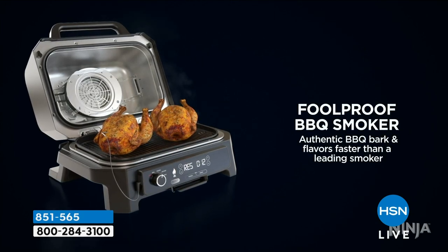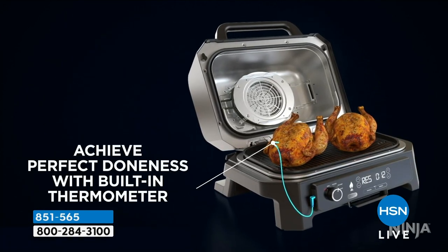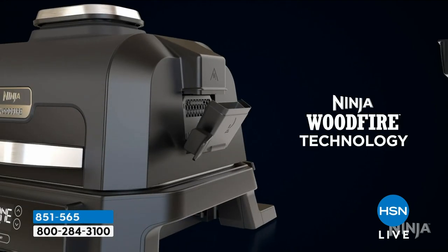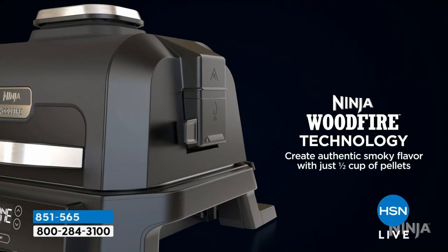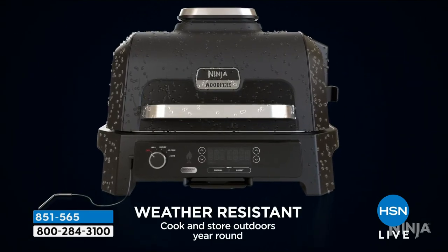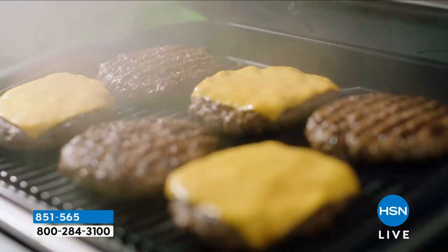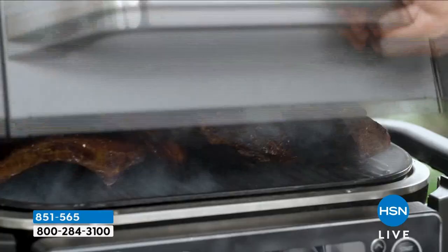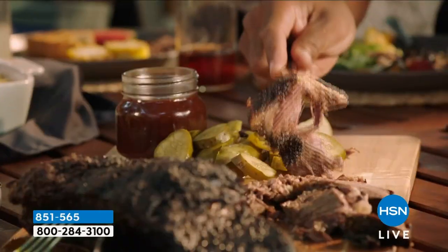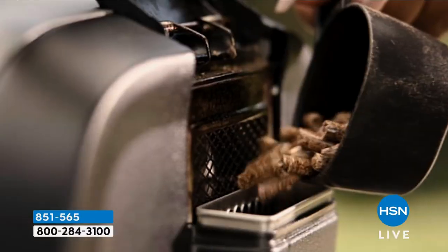With the grill, you have the option to add smoke or not. Or you can do it all as a smoker — low and slow, but still faster than a traditional smoker. I love the built-in thermometer — you're never going to screw it up, it will cook it exactly every time. For the smoke, all you do is pour in a half cup of pellets — it couldn't be easier. Leave it outside all the time — it's weather-resistant. Whether it's two burgers on a Tuesday night to chicken for your entire family for the spring holidays, the celebrations, the graduations, you can do it all.